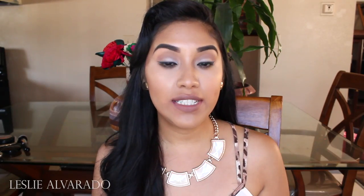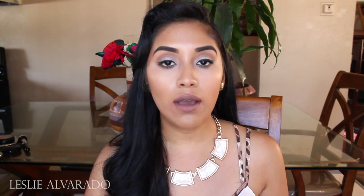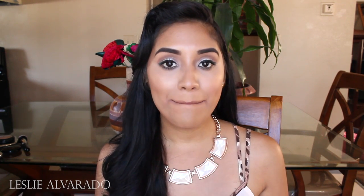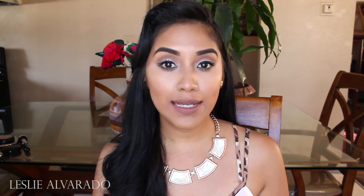Hi guys, welcome back to my channel. Today I'm going to be reviewing, demoing on my lips, as well as swatching on my hands, all the new MAC matte lipsticks.